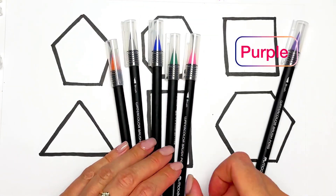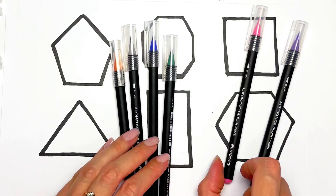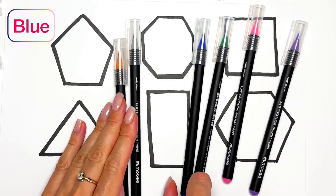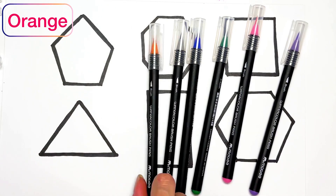We have purple color, white, pink color, dark green color, blue color, gray color, and orange color.